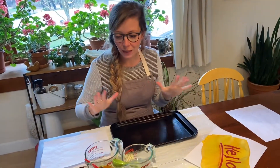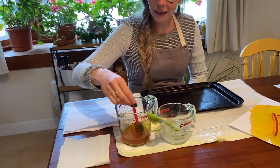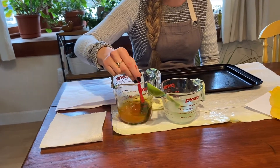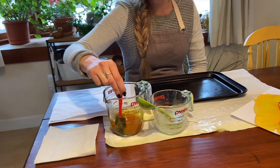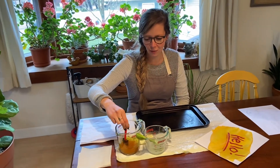While that's drying, you can make your invisible ink decoder solution. What this is, is half a cup of rubbing alcohol and then one teaspoon of turmeric that you're going to mix together.